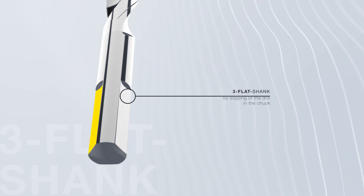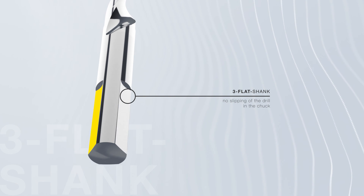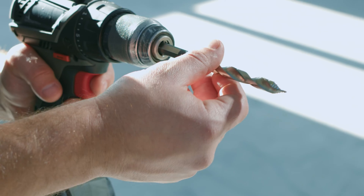The three flats on the shank ensure optimum torque transmission and fastest drilling processes without hooking at the exit of the hole.